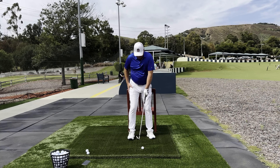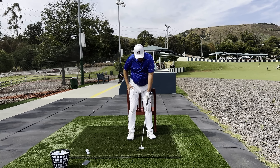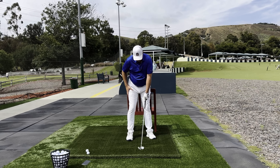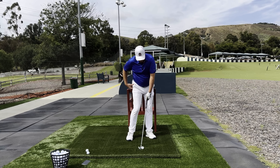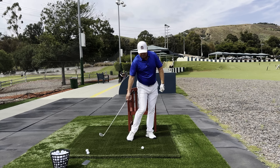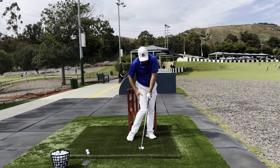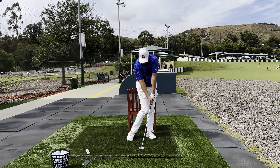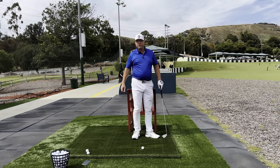Let's set ourselves in a perfect impact position, just like somebody on TV might be in. Start with the club leaning about four or five inches in front of the ball. Now I'm going to slide laterally to the end of the chair — the average tour player is going to slide at least five inches. They're also going to have their chest and belt buckle rotated not in line with the ball, but around in front of it. Hold that position for two or three seconds and you'll probably be blown away at how far out in front of the ball you are at the moment of the strike.